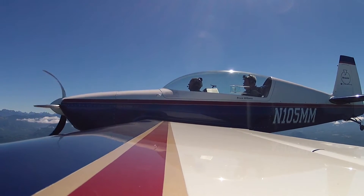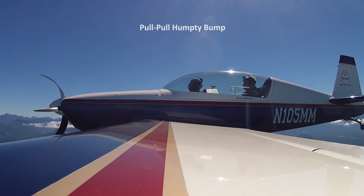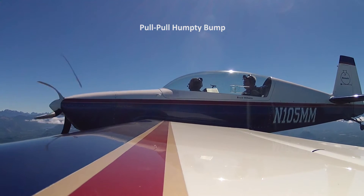We'll do what's called a Humpty Bump — this will be a Paul Pro Humpty. I'm going to pull to the vertical, let the speed bleed off, and then I'm going to pull us over to the top in a little tight, little half loop.